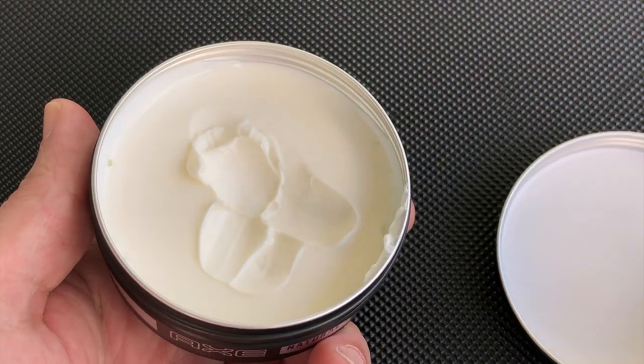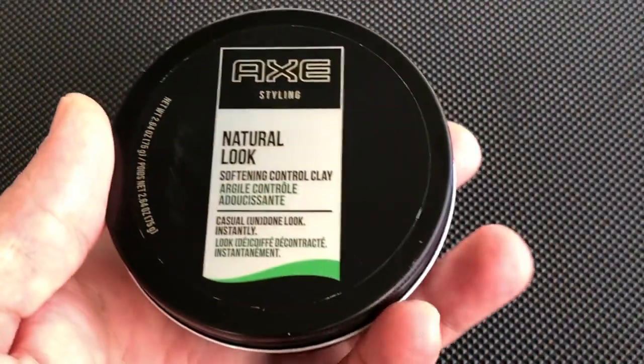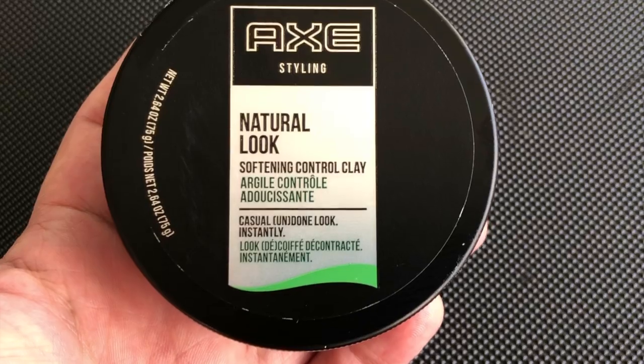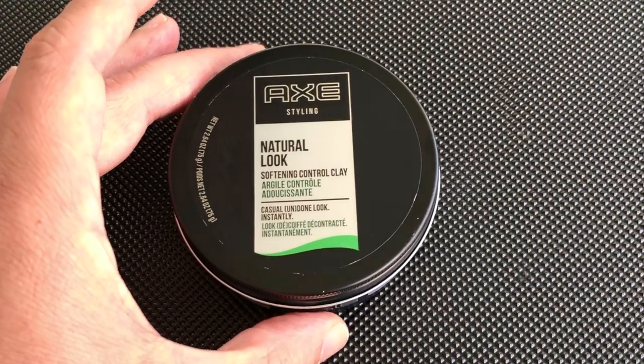This is the product from Axe that you're gonna use if you want a natural look. This product costs about seven to ten dollars depending on where you buy it. I'm gonna leave a link in the description if you want to see it.